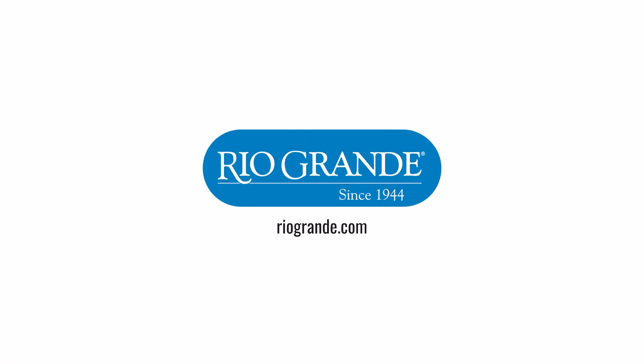Thanks for watching. If you have any other questions on maintenance or setup, please give us a call.